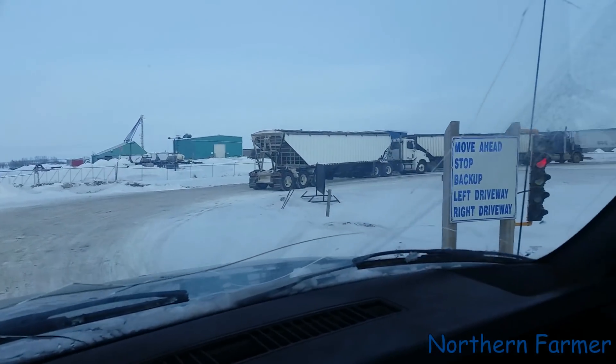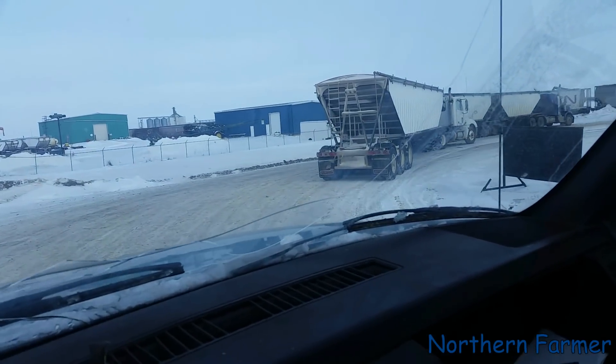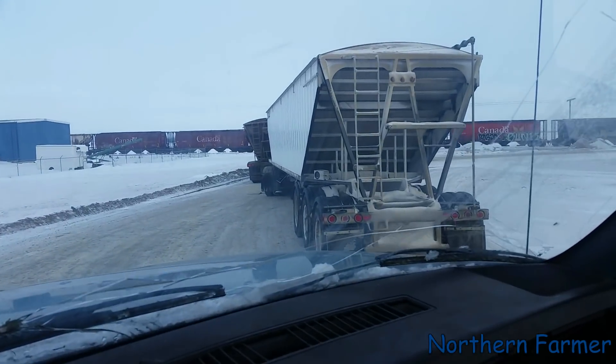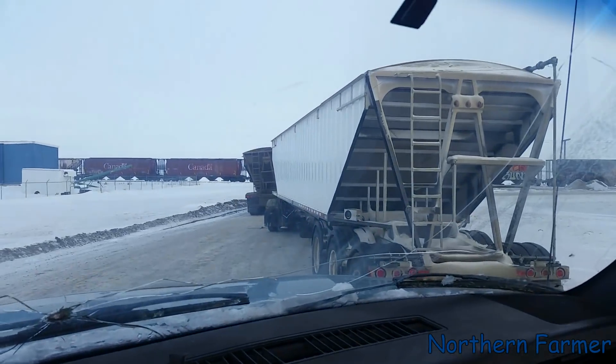I'm going up behind the truck and waiting my turn. It's kind of warm out today — it's minus 11, supposed to warm up to minus five, so it's almost zero, or 32 Fahrenheit.